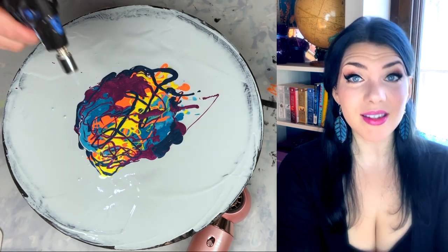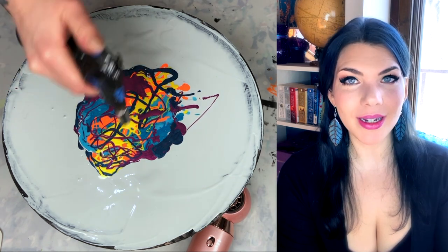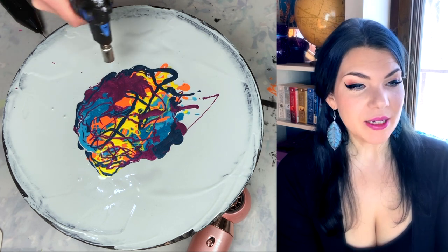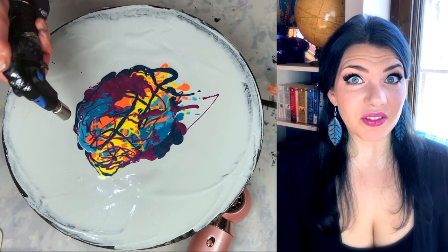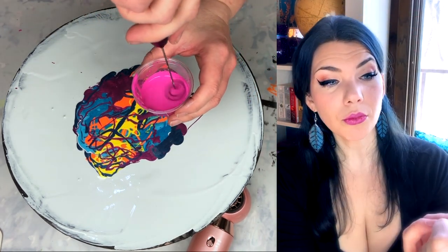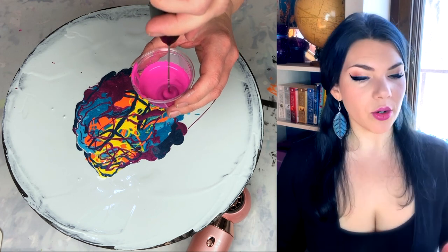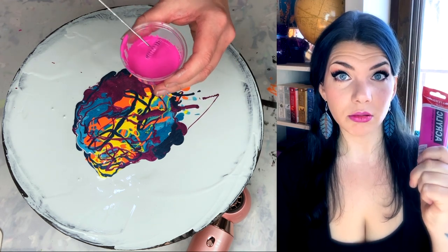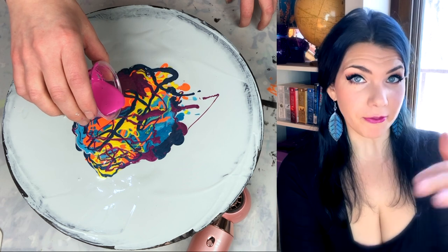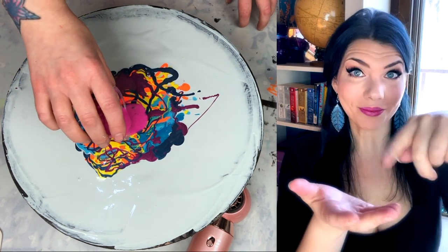Mistake number three — the worst mistake I made in this entire painting. I over-torched. I'm showing this to you in real time because I torched that much, and I think you just need to know how much I did to mess it up this badly. My cell activator is Amsterdam Acrylic permanent red-violet light. This is opaque — you can make a cell activator out of any opaque paint at all. For swipes, it's three parts Floatrol — I use Australian, but you can use US too — with a little bit of wood conditioner, and one part paint.